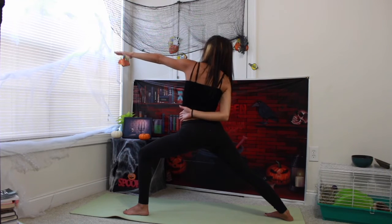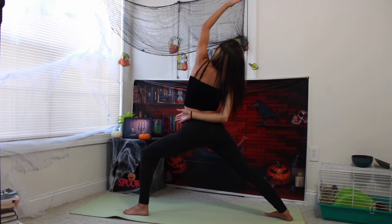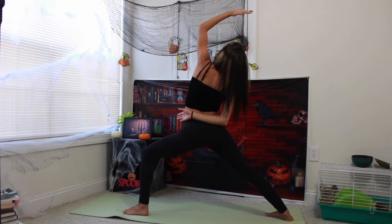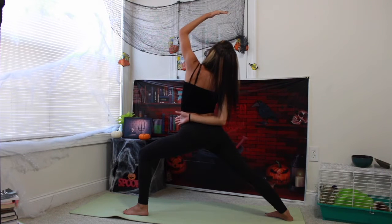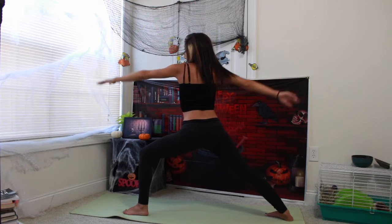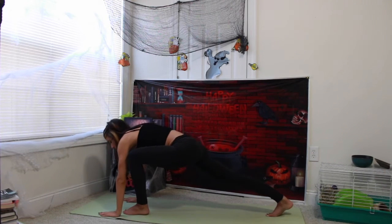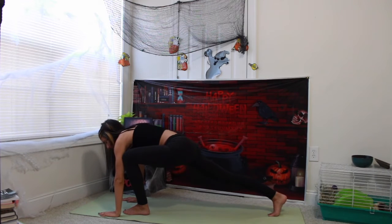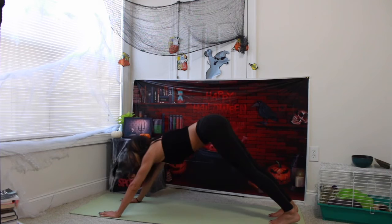And then warrior two on the left side. Deep inhale in. Exhale, right arm comes to reach behind you, graceful warrior. Left fingertips point to the back of your yoga mat, gaze to your left fingertips here. Inhale, straightening out your arms. Exhale, arms in front of you, framing your left foot. Straightening out your right foot. Stepping back, downward facing dog.